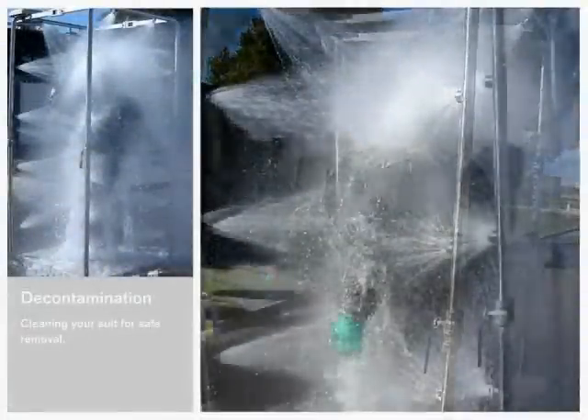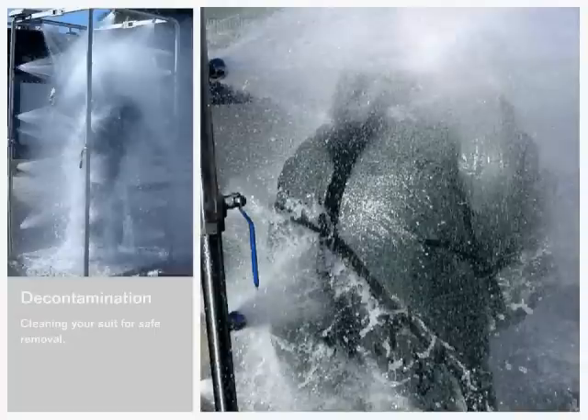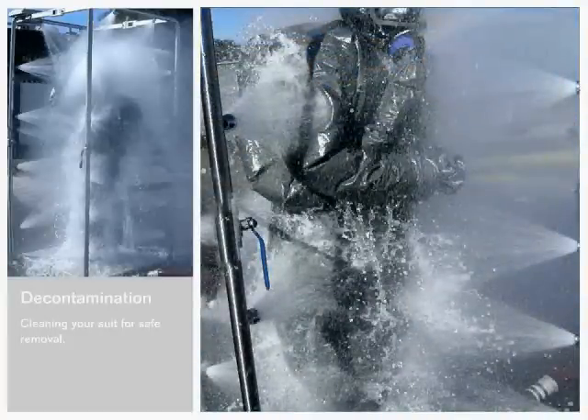Decontamination after you finish is as crucial as preparation before you begin. The SE Shield system is built to withstand very rough decontamination methods. The one shown here uses 3000 liters of water in 3 minutes.